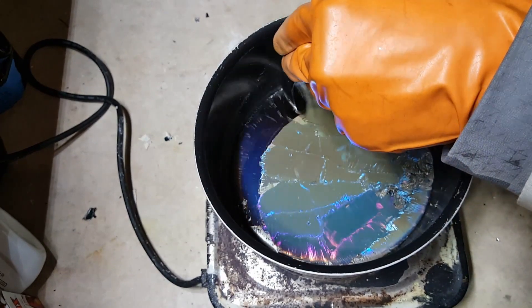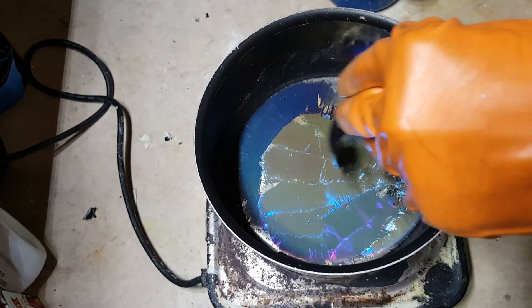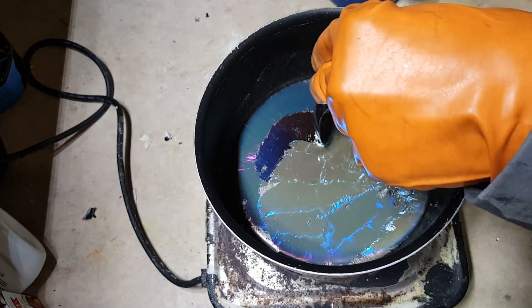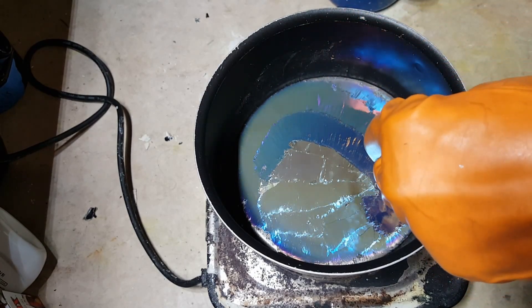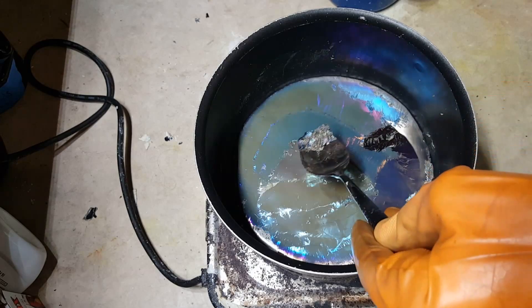It'll quickly coat itself in an oxide layer again, but that's okay. It's unrealistic to remove every last bit of it, but remove as much as you can. The more pure your bismuth, the better the crystals are going to be.